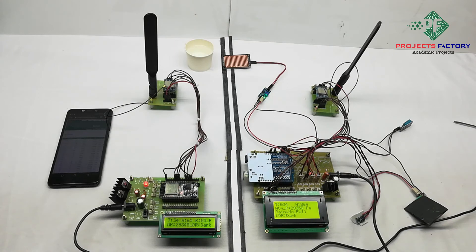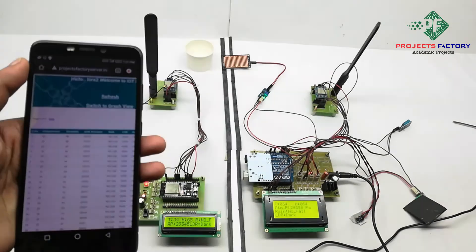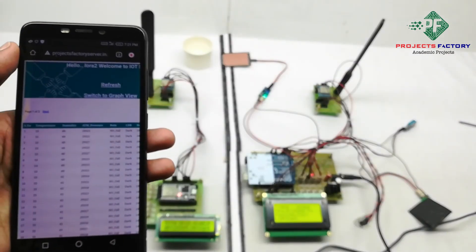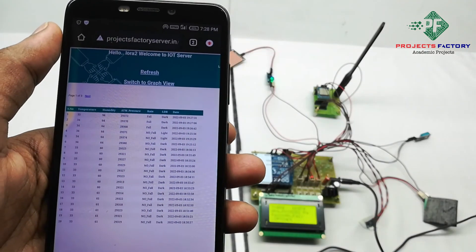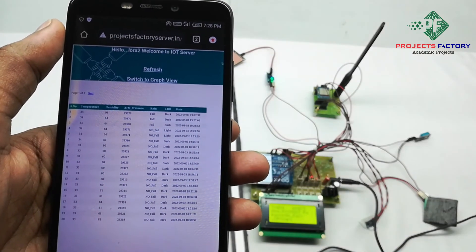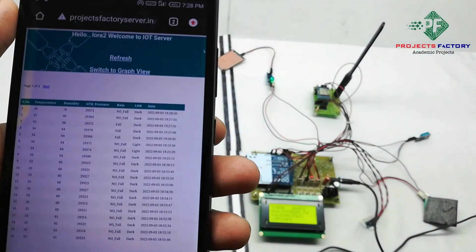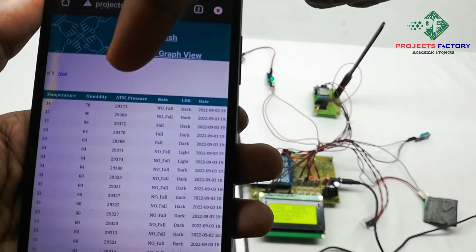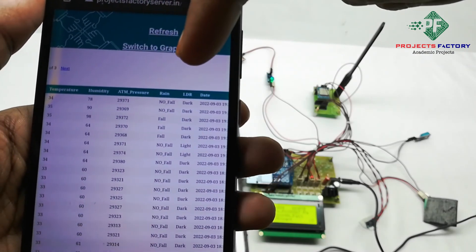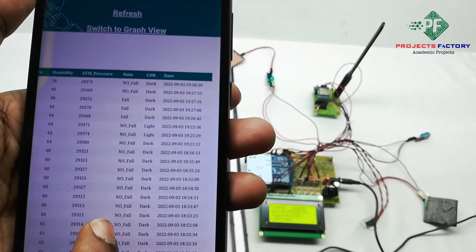Now we open the server. Data is visible in both table format and graphical format. After refreshing the page, we can see temperature, humidity, atmospheric pressure, rain sensor status, and LDR status, all recorded with their respective date and time.